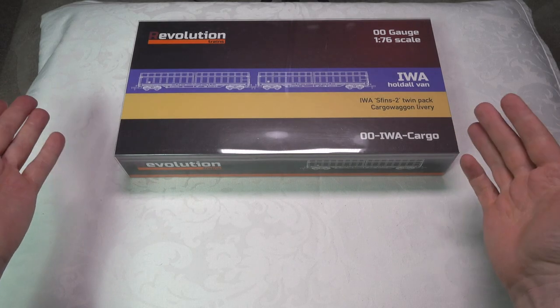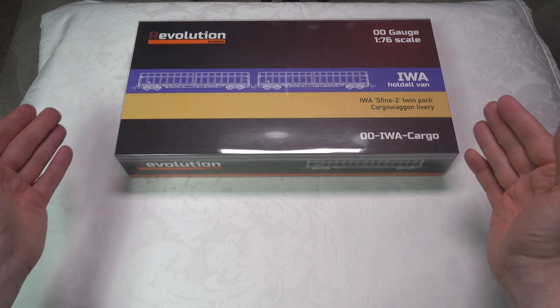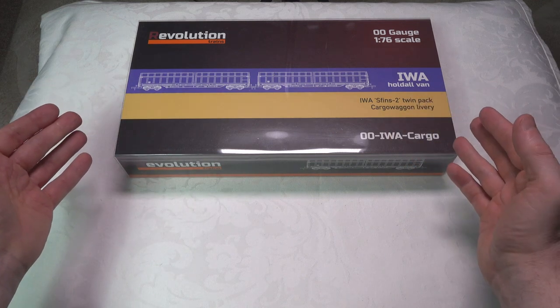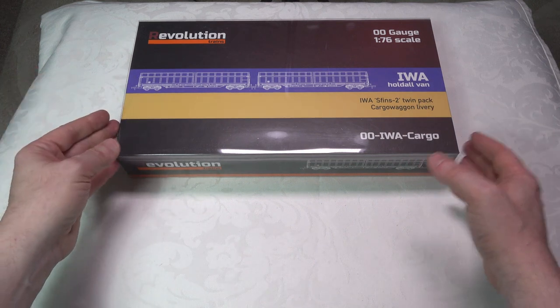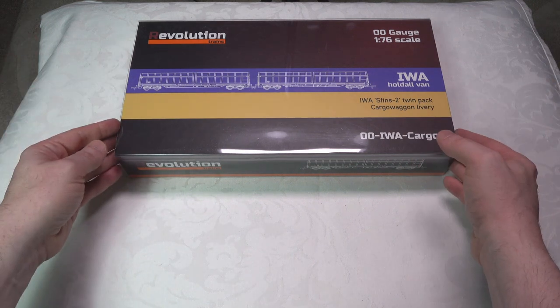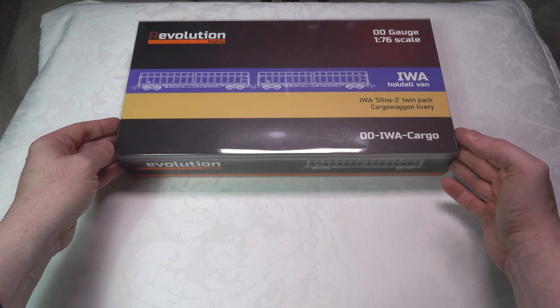Today I'm going to be reviewing these cargo wagons from Revolution Trains. It's the first model I've ever reviewed and owned from Revolution Trains, so this is going to be an experience. If you've never seen Revolution Trains products either, then this should be informative for you.